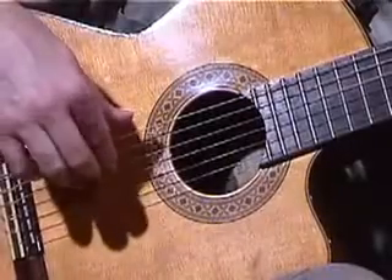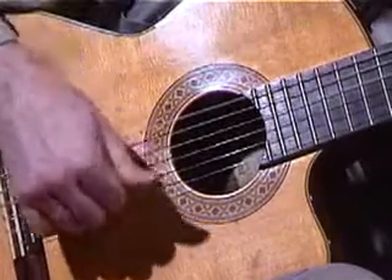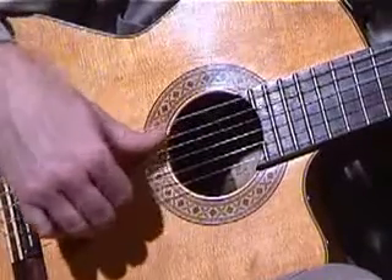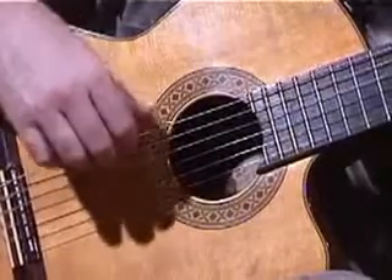The technique I'm going to show you is called a roll. It goes like that. And I make it look easy, but it's surprisingly difficult to do. Here's how you do it.